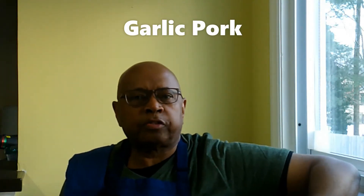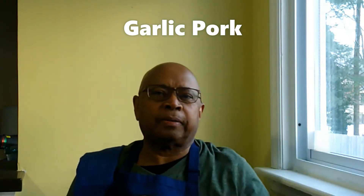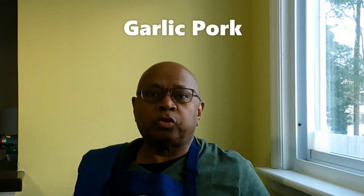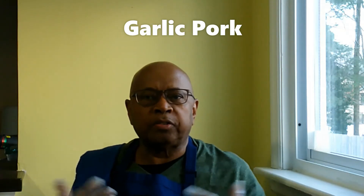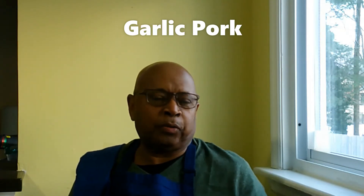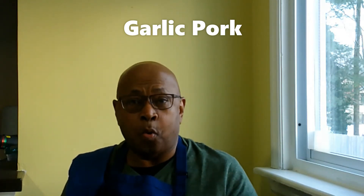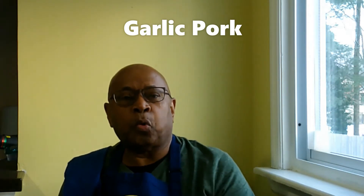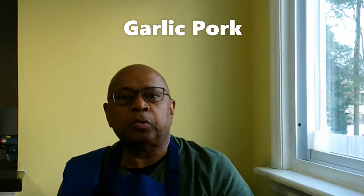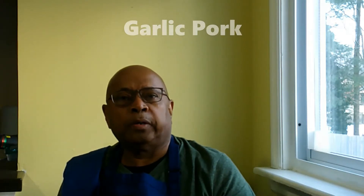Hello and welcome again — welcome to Christmas Caribbean Delights. This is Chris. As the Christmas season approaches, we're about three or four days away, and one of the dishes being prepared for this season is the garlic pork, which is what I'm going to be demonstrating on this episode.